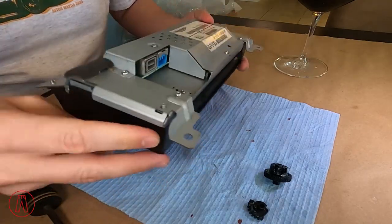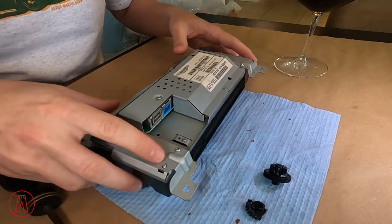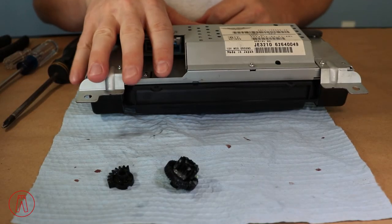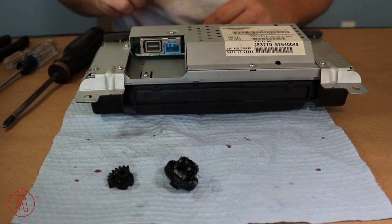First things first — these two sides from the top are going to look the same. However, on the bottom, we have one side with the connectors and the other side with the label. We're going to be doing everything on the connector side over here, so this is the section we're going to be looking at.